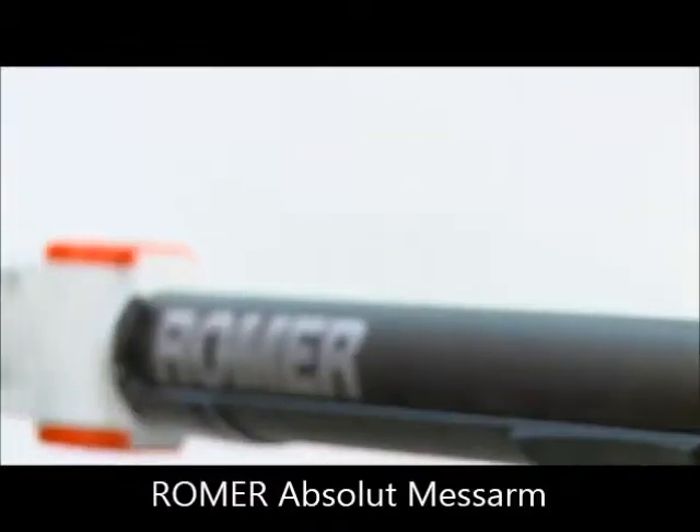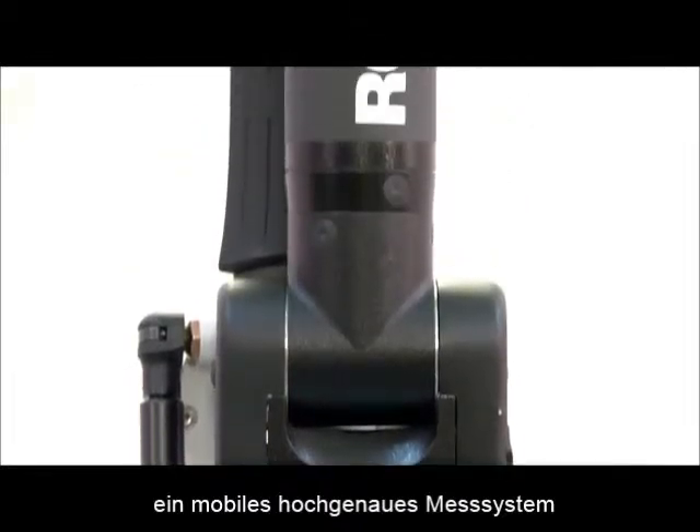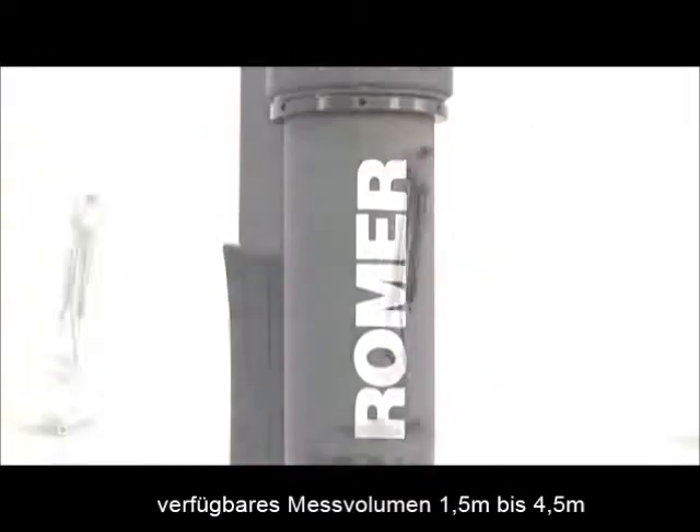The Romer Absolute Arm with six movement axes is a portable 3D metrology tool with a measurement volume of up to 4.5 meters.